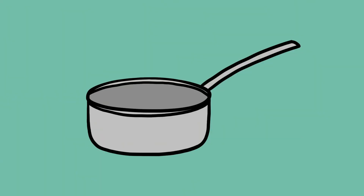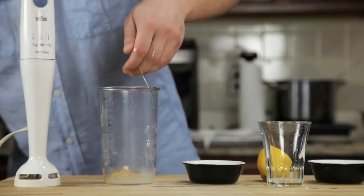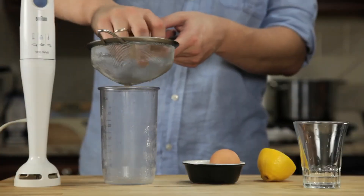All you need is a small pot, a glass measuring cup, and a hand blender with a cup that barely fits its head. We start by combining an egg yolk, a teaspoon of water, a teaspoon of lemon juice, and a pinch of salt in the bottom of a blender cup.